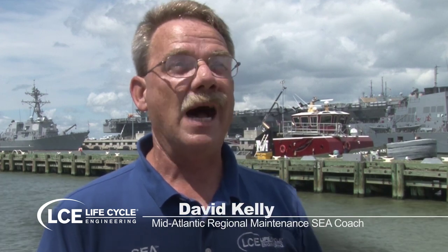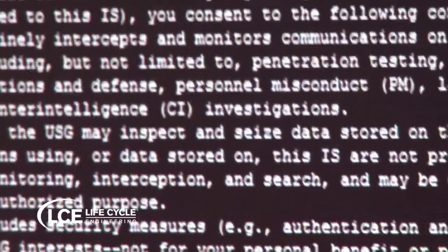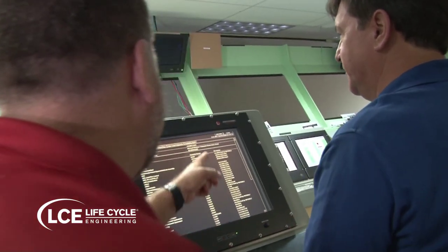I always try to get somebody from ship's force to go with me, and I always tell them, give me your younger guy. And we go down and I'm doing the assessment of a piece of equipment. They may have issues they don't even know they have. But I can normally identify the problem, and I'm teaching them how I'm identifying the problem — that's why they don't know they have a problem.